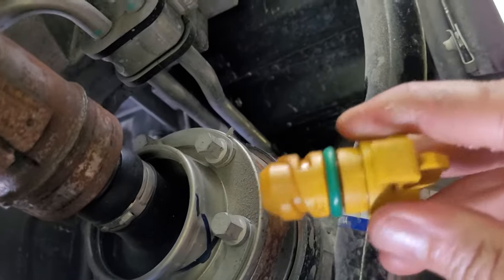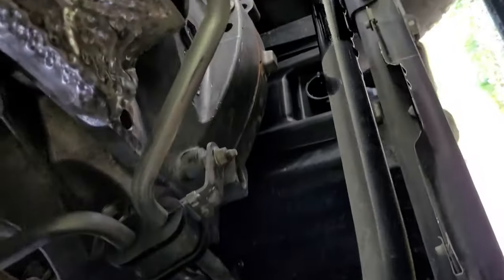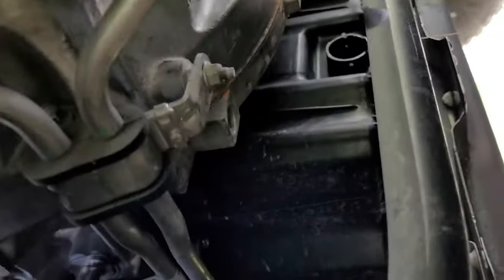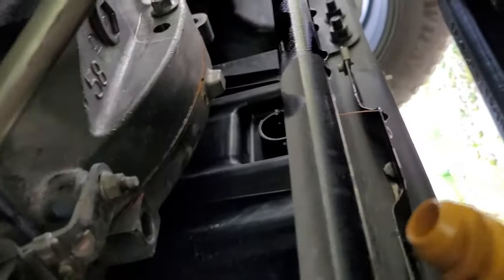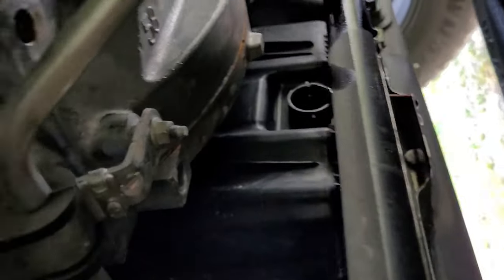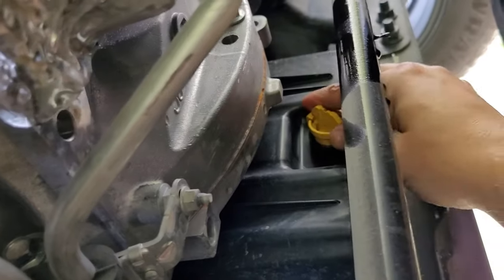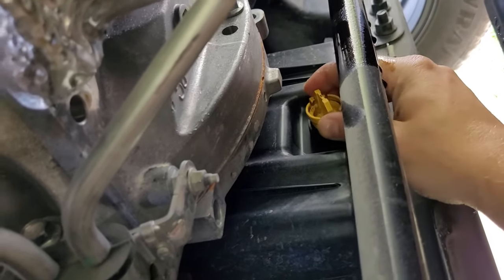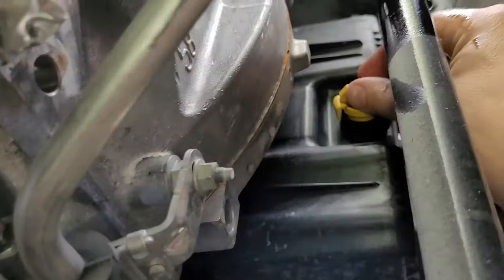You can see how the threads work — it just bites and then clicks in there, that's all it is. Ford must have gone this way because my guess would be that a lot of inexperienced people love to over-torque that engine drain plug. I've seen a lot of ruined oil pans over the years, so I'm assuming they're just making it foolproof — kind of dummy-proof — to do the maintenance.